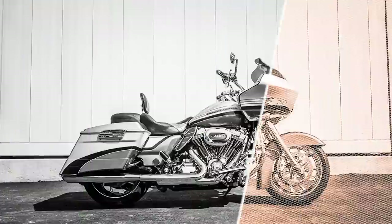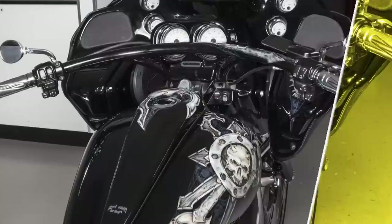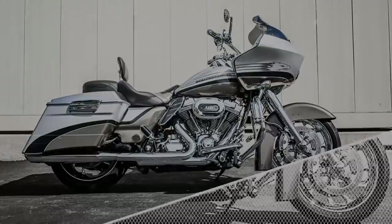Hey guys, welcome to another installation video brought to you by Rockford Fosgate and the Rockford Technical Training Institute. In this video we're going to take a look at our new rear bag lid audio system for the Harley Davidson motorcycles. I am now joined by Brad with our new product development team and he's going to help walk us through the installation of our all new bag lid speaker system for the Harley Davidson motorcycles.